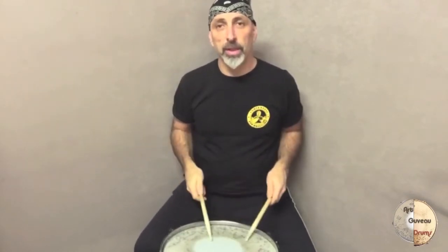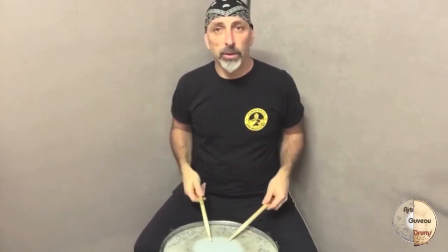So the last one goes like this. It's four right, four left, and then it goes to the 32nd notes.